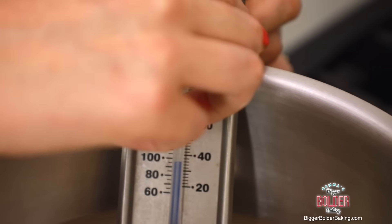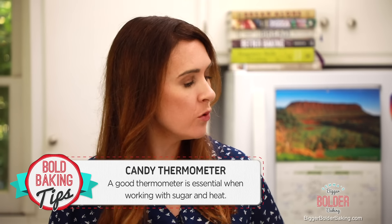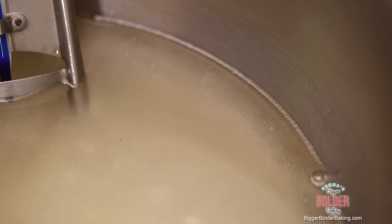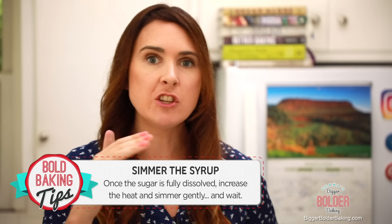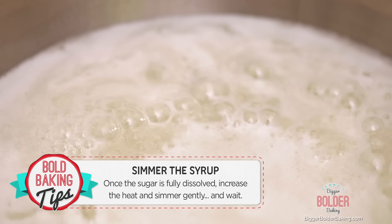Our next step is to clip on the candy thermometer. This is really important when making marshmallows, and you do need one of these. Mine is Good Cook — really inexpensive, definitely get yourself one. All we're going to do is let this mix come to a simmer over a medium-low heat and let it very gently bubble away. You don't want rapid boiling, just a very gentle simmer.